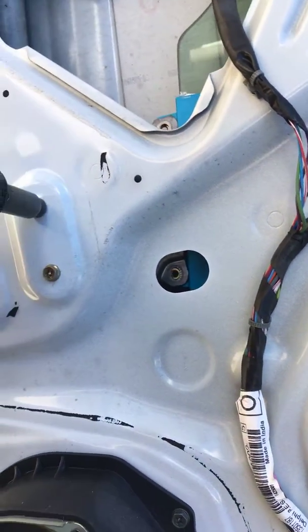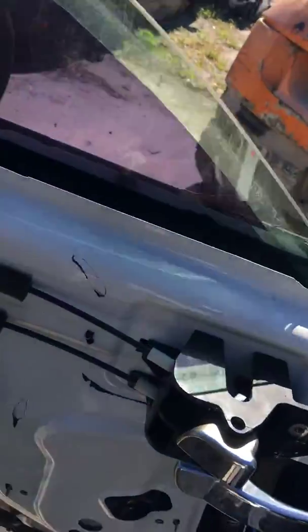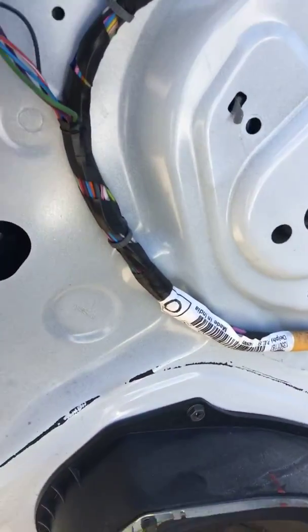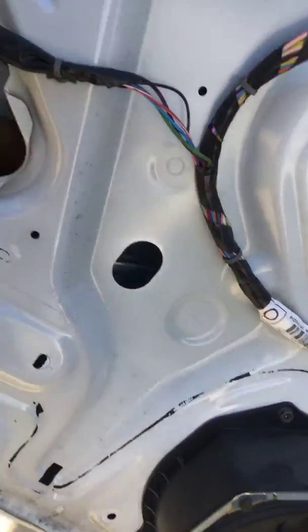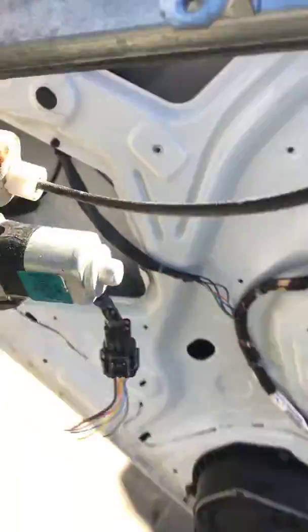There we go. I kind of move the glass and keep it held in that position, then reach up behind it and play with it a little. I'm just going to take the glass out, put it to the side, reach up behind, and that's the window regulator right there.